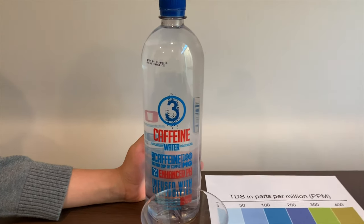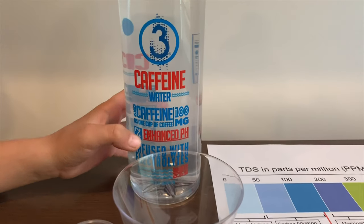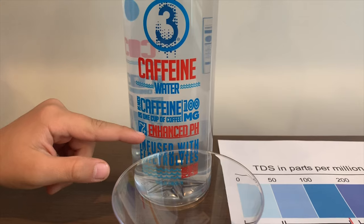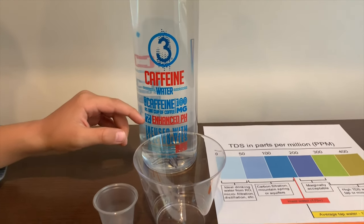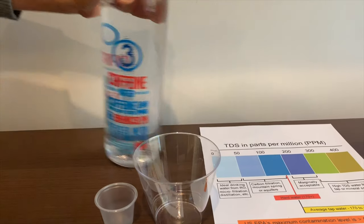This is 3 Caffeine Water. It says the pH is supposed to be 7 or higher. It's spring water and it costs $2.59. Let's test the pH and TDS levels.